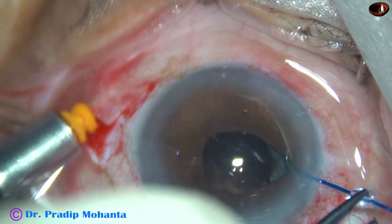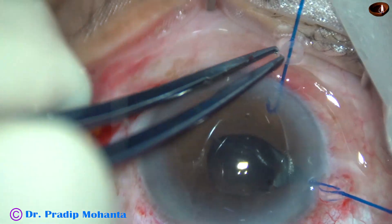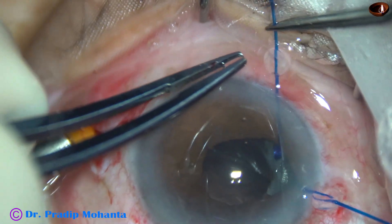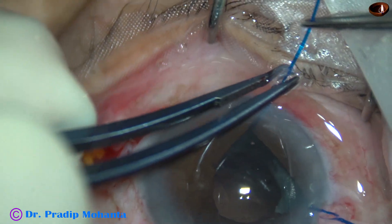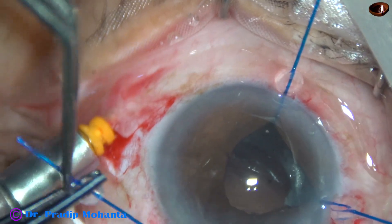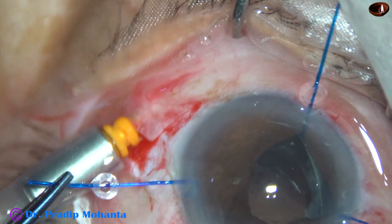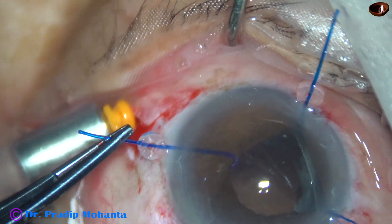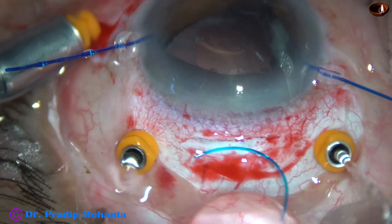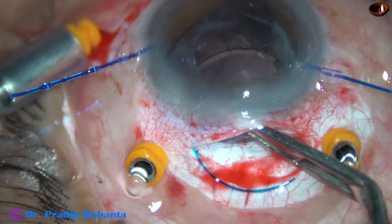Now I'm going to place three iris hooks through the three side ports — at 10 o'clock, 7 o'clock, 8 o'clock, and 3 o'clock. You can see the rhexis margin very clearly and there is enough capsular support for the multi-piece lens — we will see that in a moment. As I pull this, you can see the rhexis margin all around. Now here goes the multi-piece lens — since it's only 6 mm it goes in straight.